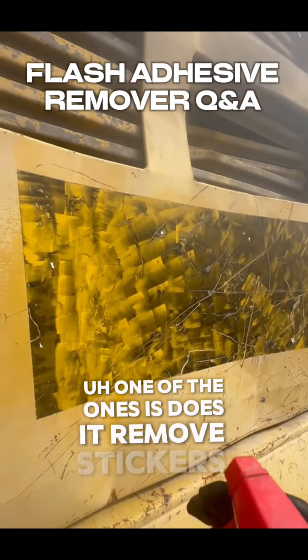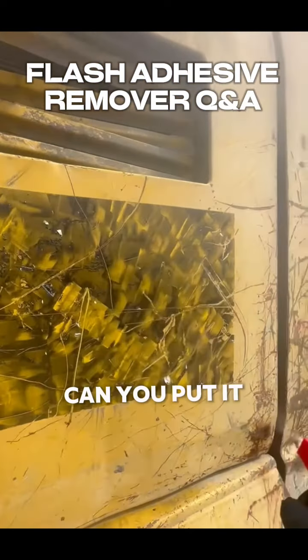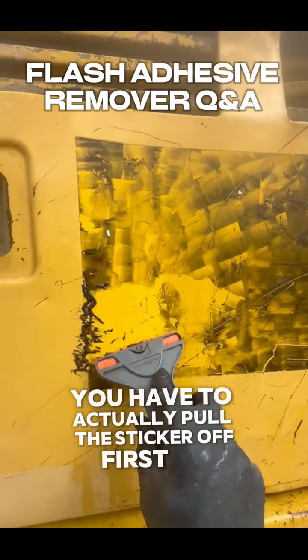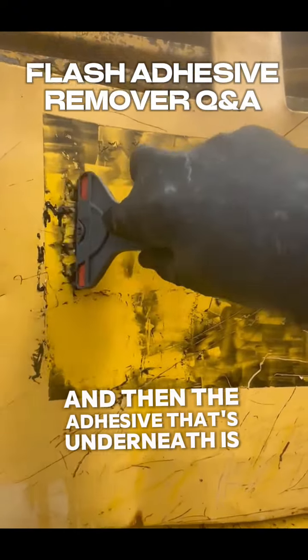One of the questions is: does it remove stickers directly from the machine? Can you put it on a sticker and have the sticker come off? No, it will not do that. You have to actually pull the sticker off first, and then the adhesive that's underneath is what it removes.